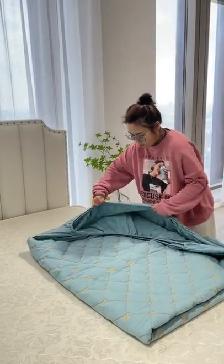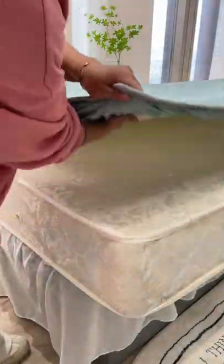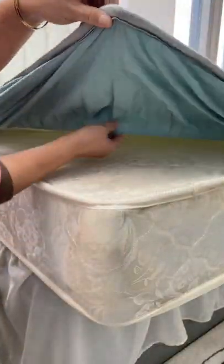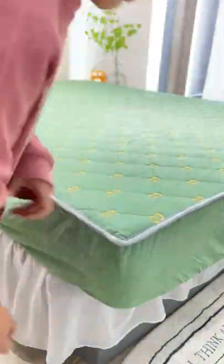The newly bought mattress is white and expensive. Put on the protective cover before it gets dirty. It can not only isolate the dust, but also protect the mattress from common stains, such as blood stains and sweat stains.